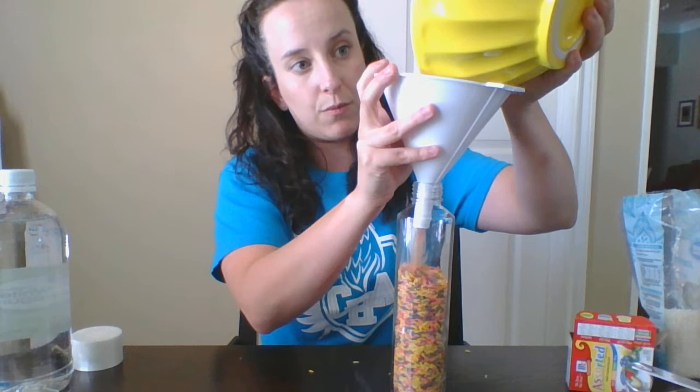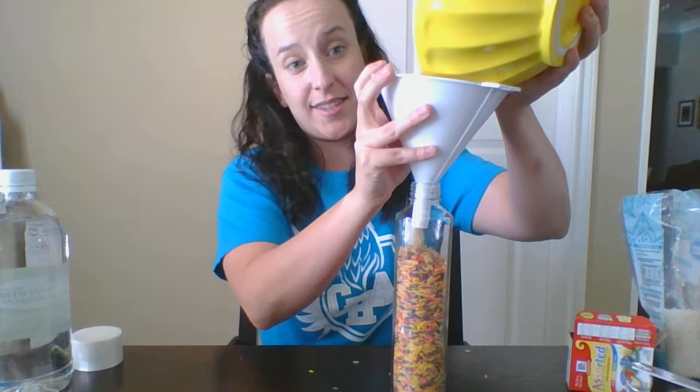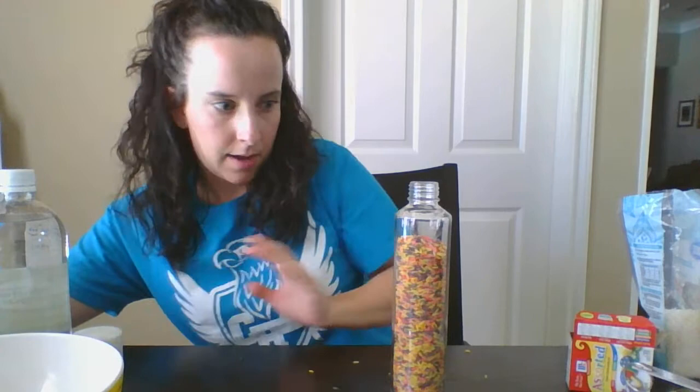Go ahead and start filling up your jar with your rice. You don't want to fill it up all the way because you need room for the rice to move when you're hunting for the objects you decide to put in. Leave some space at the top.